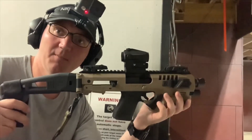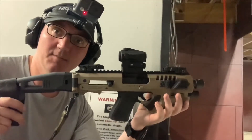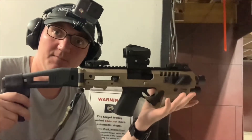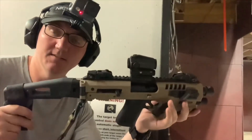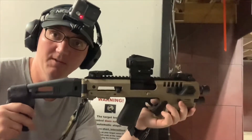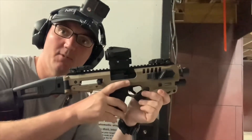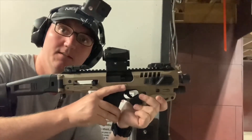Let me know in the comments if you'd want to see a setup like that - an enhanced M&P pistol or an enhanced Sig pistol, something similar to this. Let me know if you want to see that and maybe I'll order one. For now we're going to shoot this one, using the red dot - the Vortex Spark AR. It's zeroed at 25 yards. Here we go.